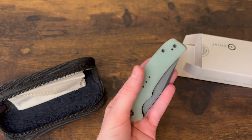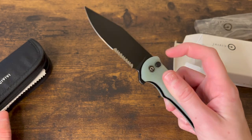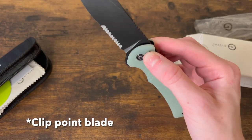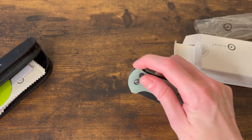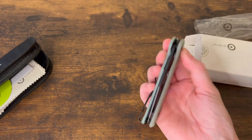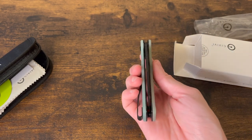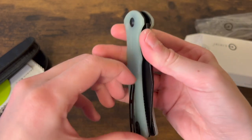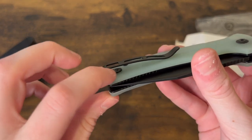This is the Civivi Cogent — maybe I'm saying that correctly. You've got partial serrations, a drop-point blade, and a button lock that actually drops really nicely. I carried my ProTec Malibu last night so I was using a button lock then too. This is a good button lock — Civivi did good. It's perfectly centered. Deep-carry clip with recessed screws — I like it.